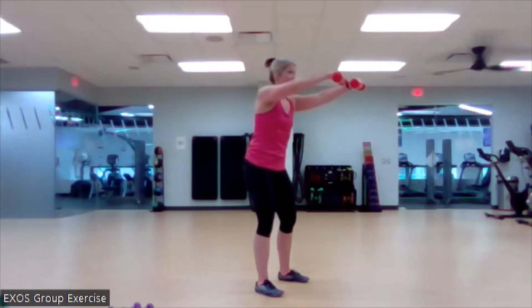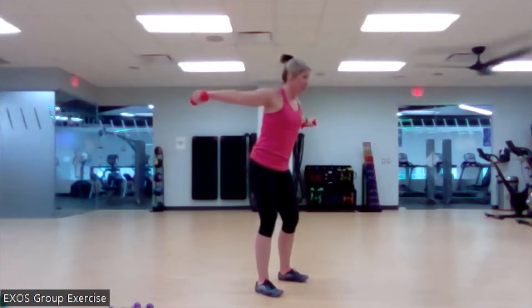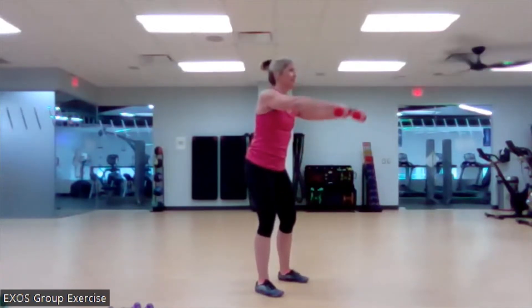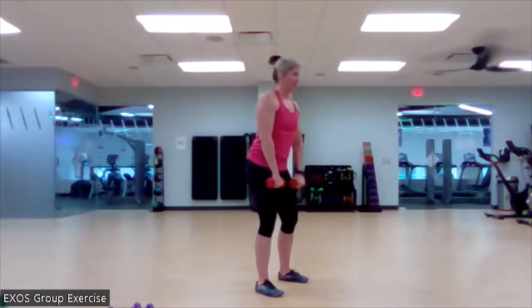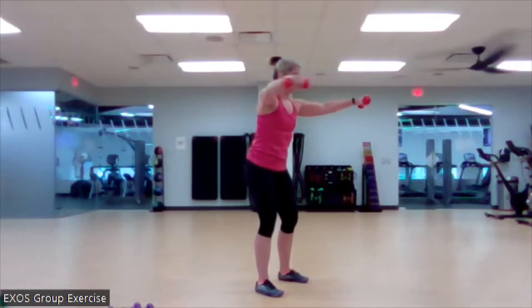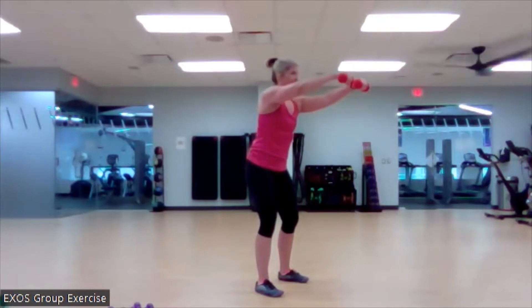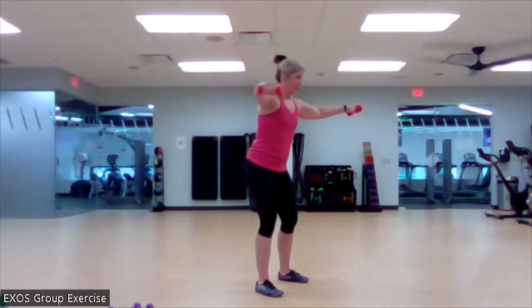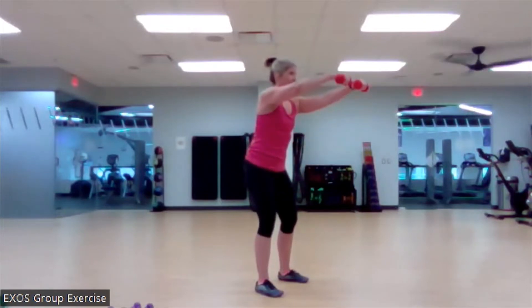Kind of like that position when we're in our hollow hold, or maybe when we're doing a regular squat. Big up and down. Nice work. Here we go. We got two more. Big up, big up. Here we go. Nice control.